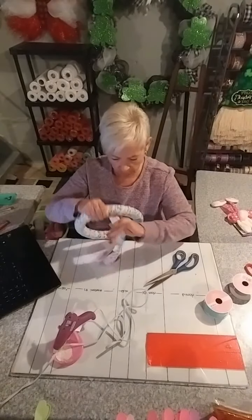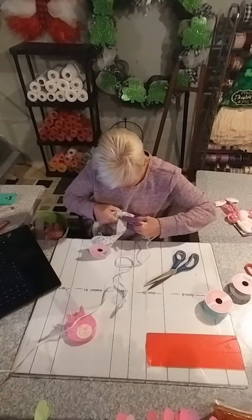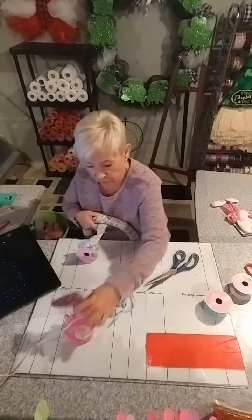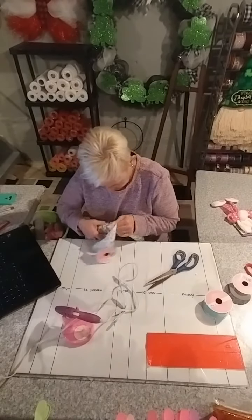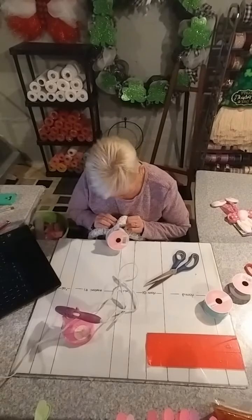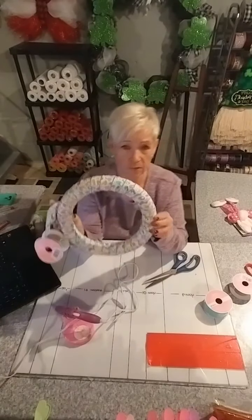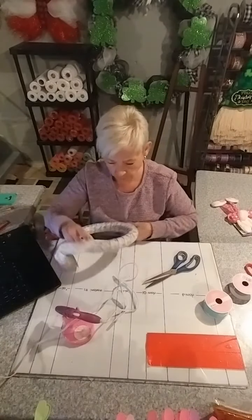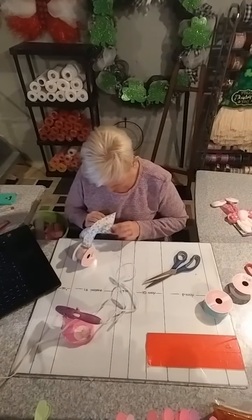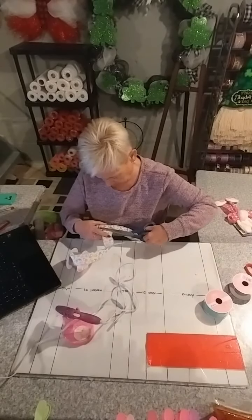I'm at the bottom here, just going to put some more glue. Hold this up in place until it's secure. All right — so I've wrapped my whole styrofoam wreath form with this jelly bean ribbon. It's really cute. I've used it in a lot of crafts this year and I quite like it. I've probably used about seven yards total.